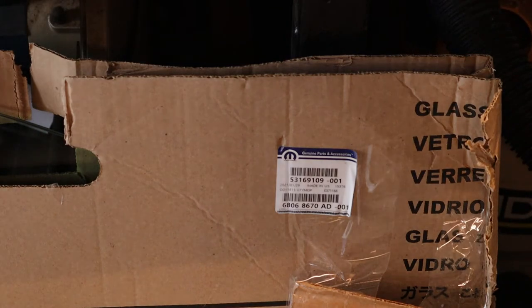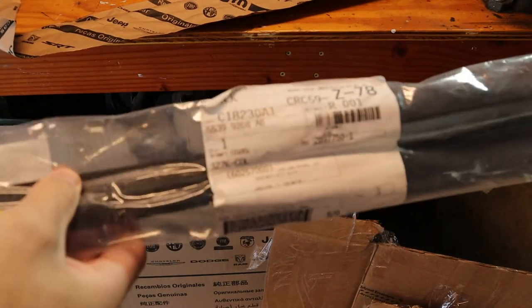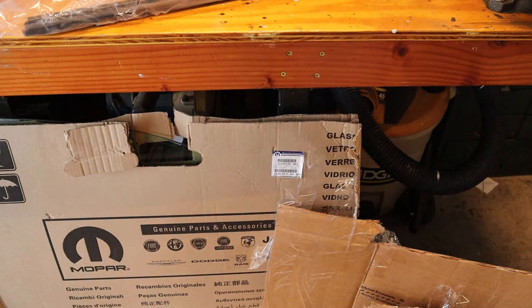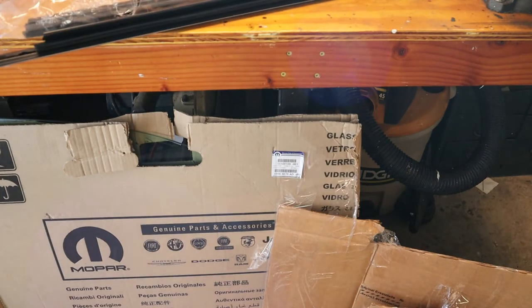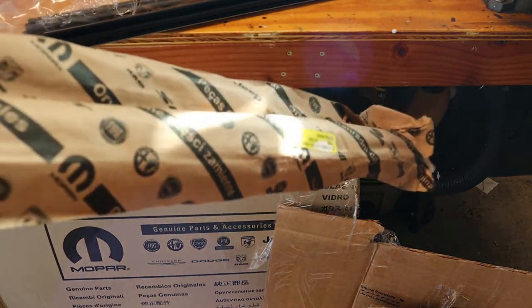Technically that's all you really need to do this job, but because of the age of the vehicle and since we're going to be in there anyway, I'm going to replace the inner and outer belt moldings. Those are the trim pieces on the inside and outside respectively. The inside piece scrapes debris off the glass. These parts are not cheap, so if you're on a budget you can skip this step. The outer belt molding part number is 55399290AF.